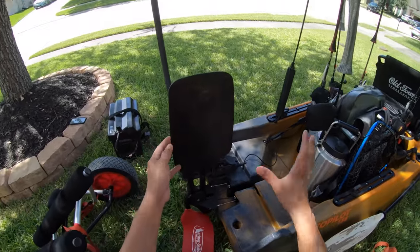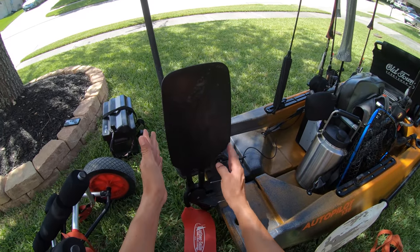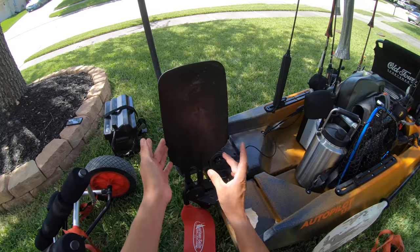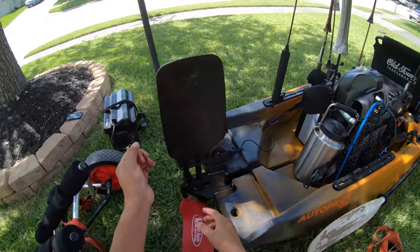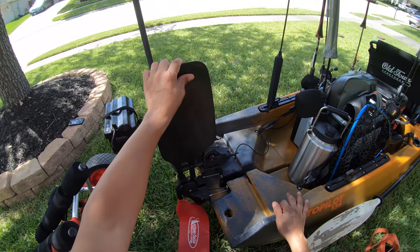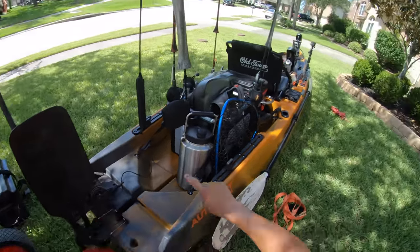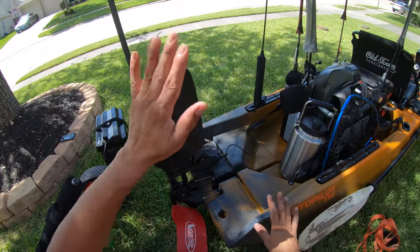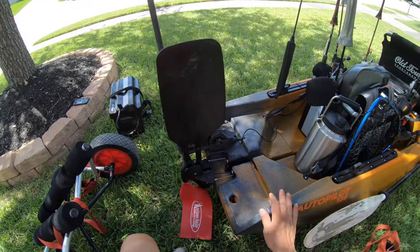The last feature of the boat is the extra-large rudder. This guy has so much surface area — it is big in comparison to their older topwater models. You get a lot more surface area to push water in and out of the way, which definitely helps whenever you want to turn in a tight spot. Coupled with the turning of the trolling motor, now you see why it turns on a dime.